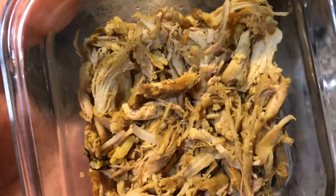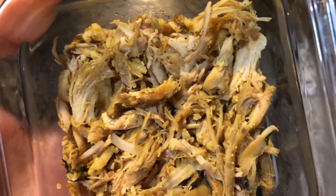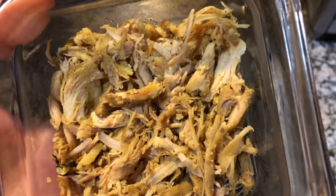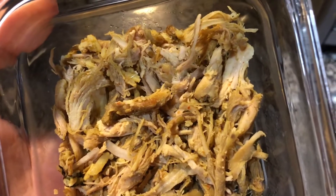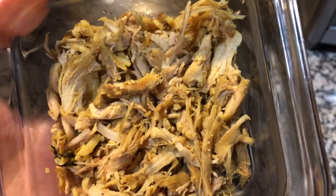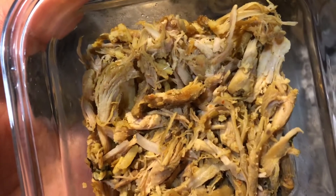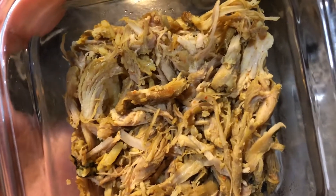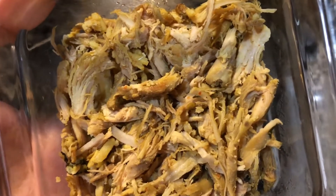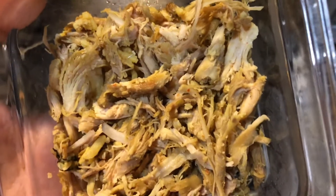I will start with chicken curry. If you want to start with chicken curry, we will start with a little bit. We will put this on the bottom. This is the chicken — about 1–2 grams. I put the chicken on.